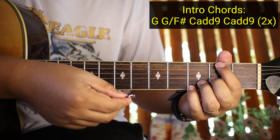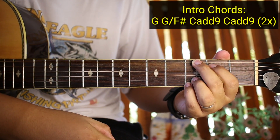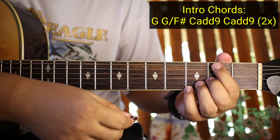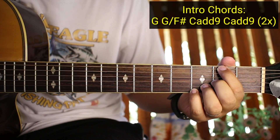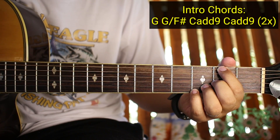Tapos G over F sharp. So itong dalawa na to, ilalagay nyo lang ito dito sa sixth string. Ito naman ay nasa third string. So yan - G over F sharp.